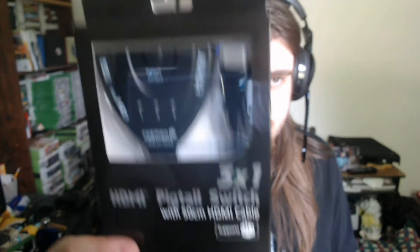I haven't even pre-opened it like I usually do. I want to do that on camera. Let's see if I don't need my knife. This thing is tough. It is a... HDMI splitter.